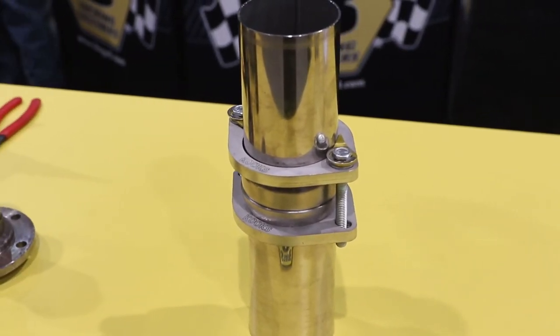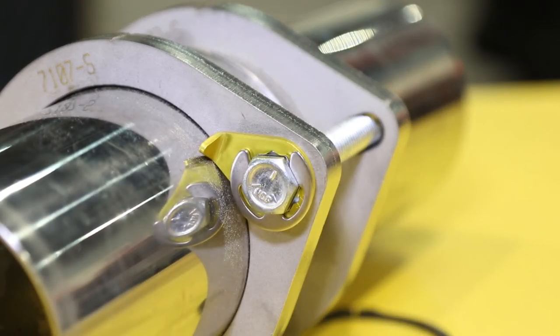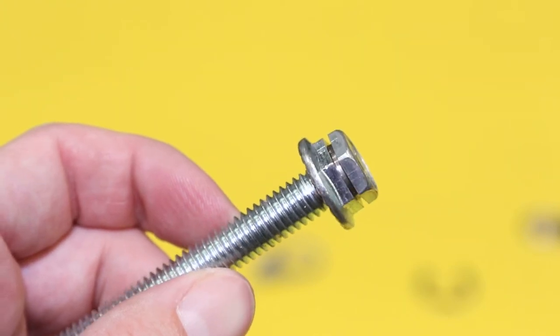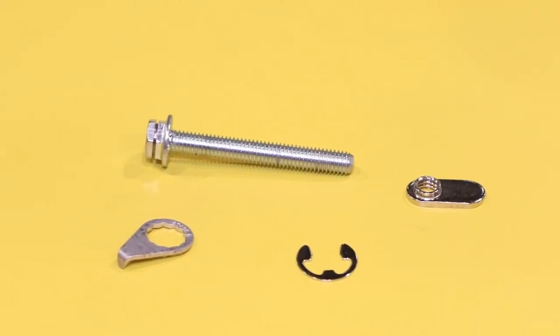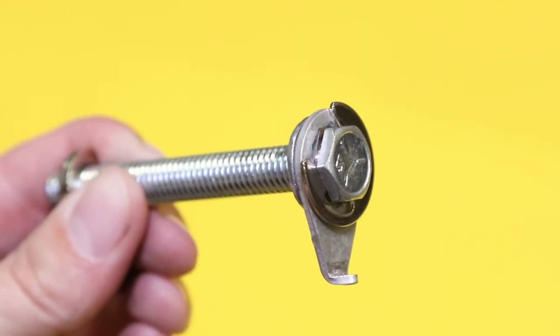We actually chose a Grade 5 material for these bolts. The reason is there's so much vibration here that a Grade 8 will actually crack on you, where a Grade 5 will not. We've coated the Grade 5 bolts with a clear zinc to prevent corrosion. Like our header bolts, we recommend you slather these with anti-seize — once again, we're not reliant on friction to keep it tight. We're using an active mechanical locking system.